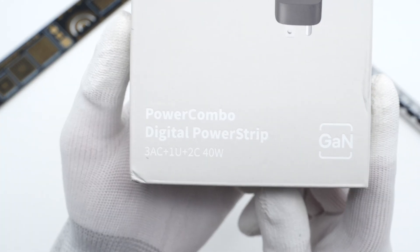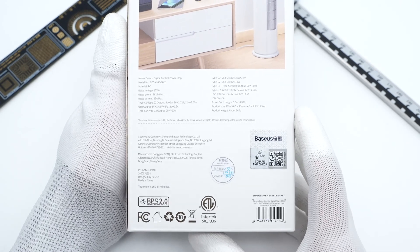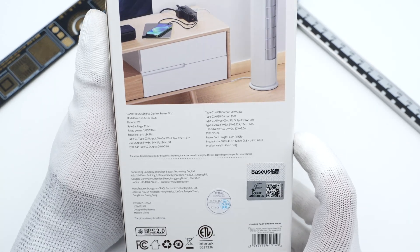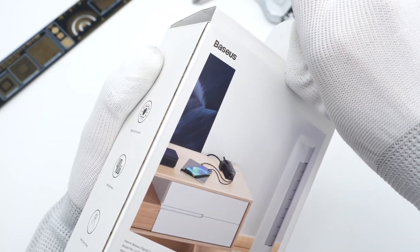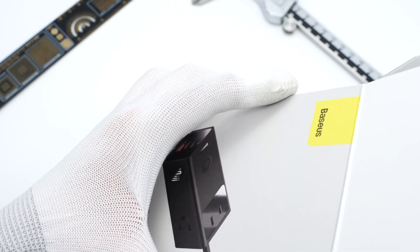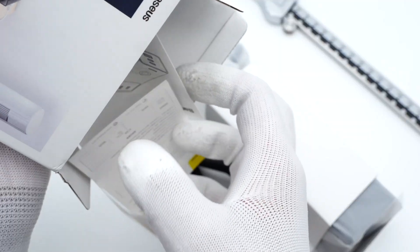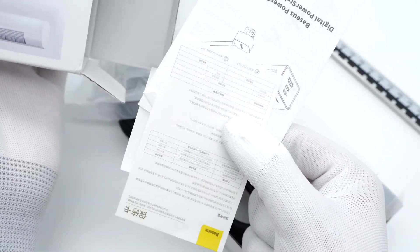The product and its name are printed on the front. Flip to the back — we can see a usage scenario and specs info below it. Open the box and take it out. It contains some cartoon stickers, documents, and the power strip itself.